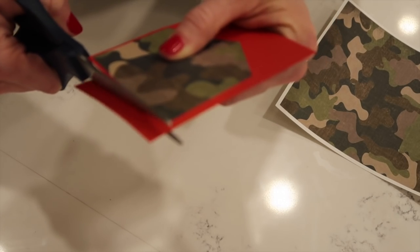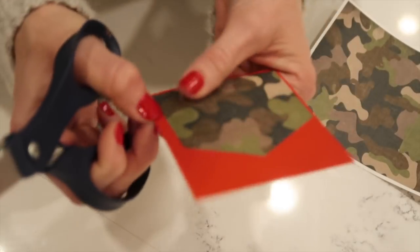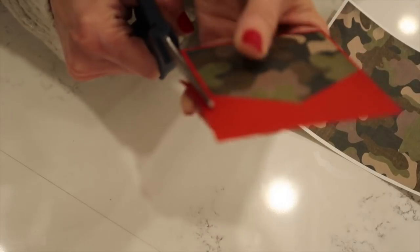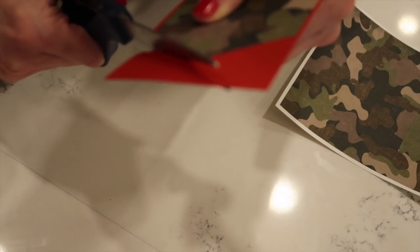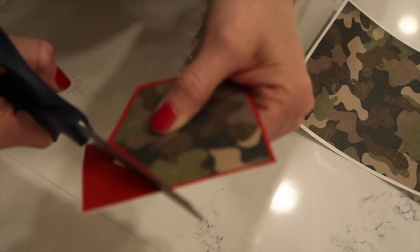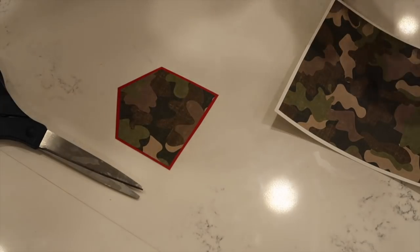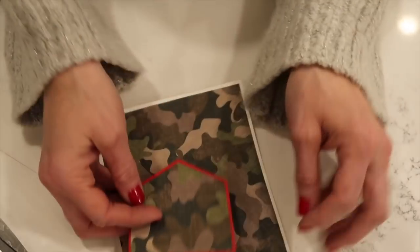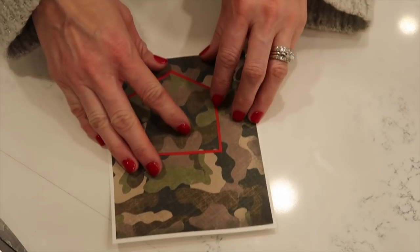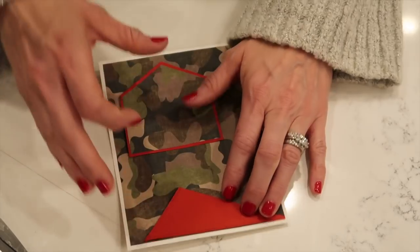I know some of you are probably thinking, what on earth did she choose these colors for — it's Christmas time, and this is not the typical man suit. But I actually have a backstory, an inside joke, with the principal, and it goes along with this color scheme. So this just makes sense and will make sense to him.